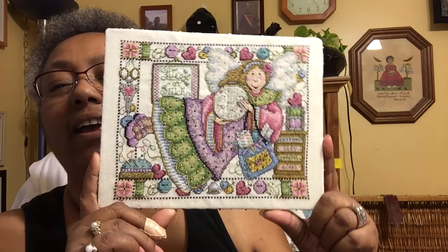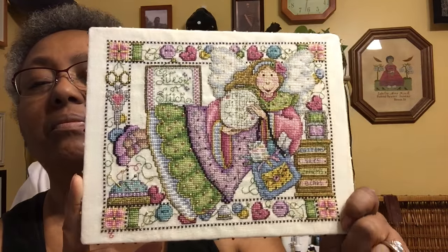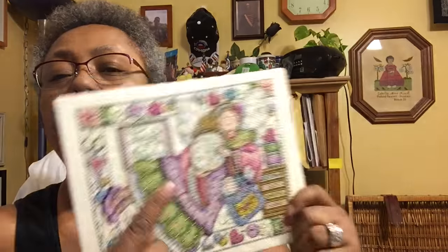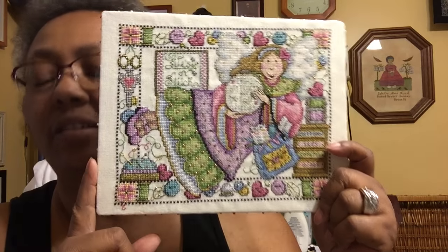And the last finish is 'Life's a Stitch — Cross Stitchers are Extra Special.' These are my domestic angels. I just love all the beading — that's all the bling in here. She has a little bit around the outline of her wings. That is so cute — and the little needle in the pincushion.